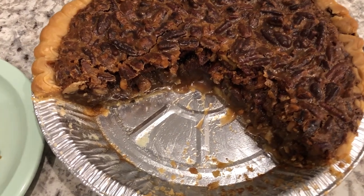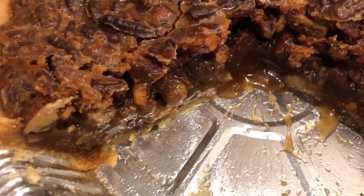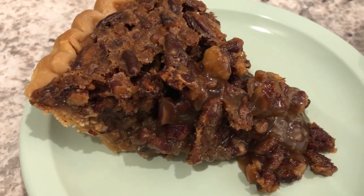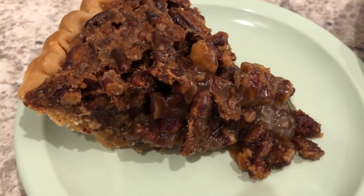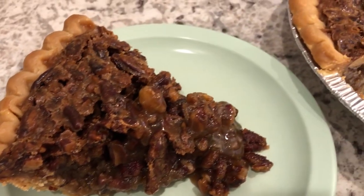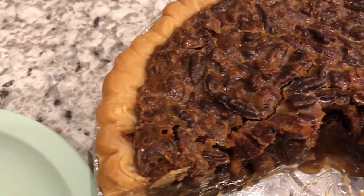Here is the pecan pie — I let this cool completely before I cut it. Here is the slice of pie on the plate. Howard is not a big pecan pie person, and he really does like this pie. It tastes so good. I hope you all enjoyed this video. If you did, please give us a thumbs up, and if you have not subscribed to our channel, we'd certainly love to have you. Thanks so much for watching and we'll see you all next time. Bye!